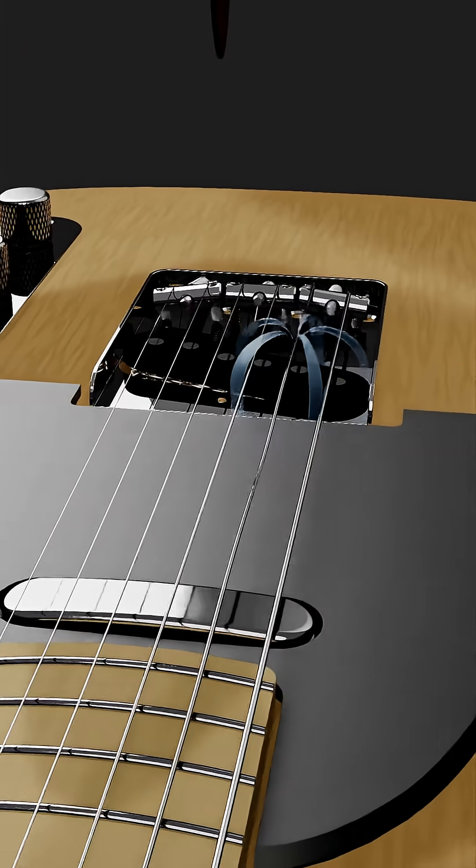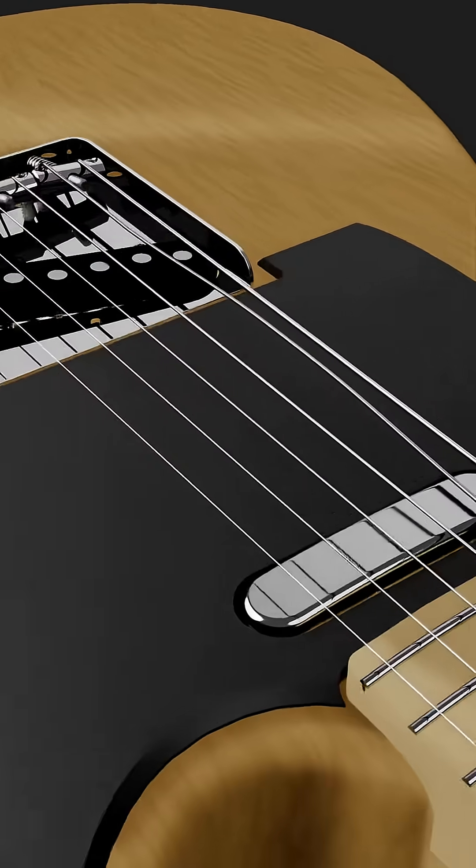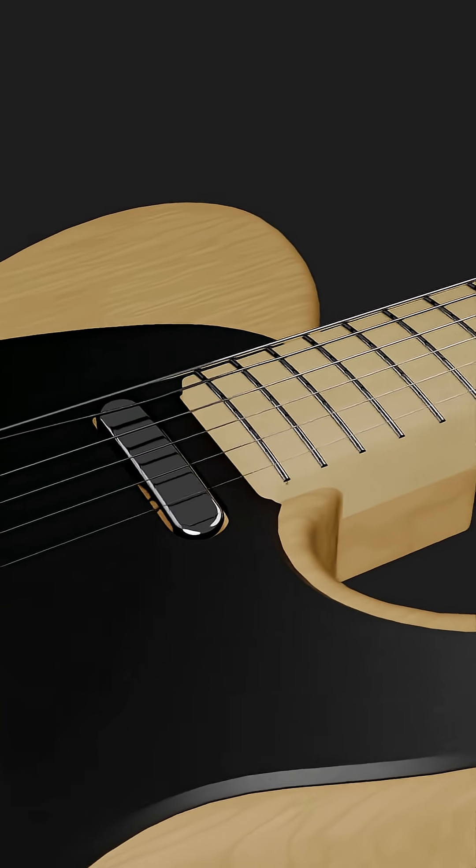This replicates the waveform of the string electronically and is passed on to the selector switch and tone circuit, but more on those in the next video.